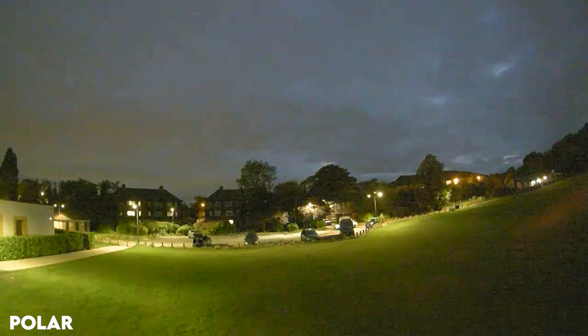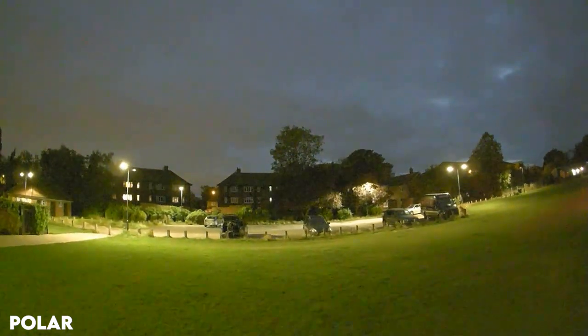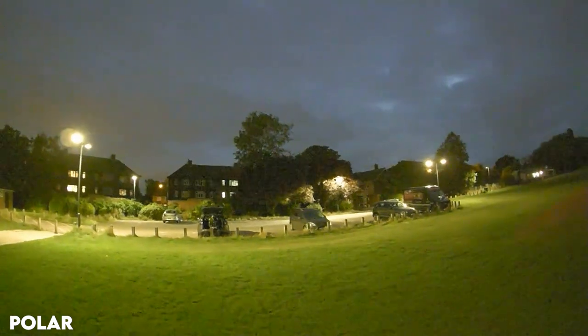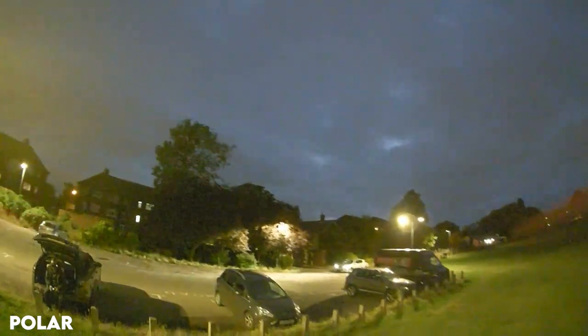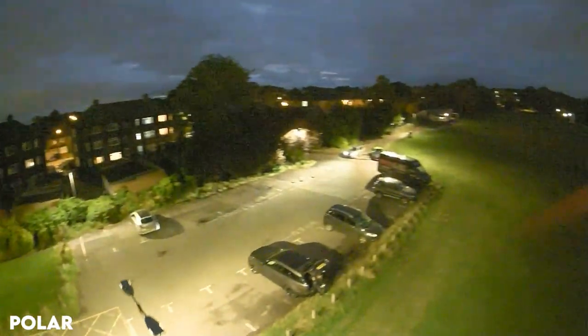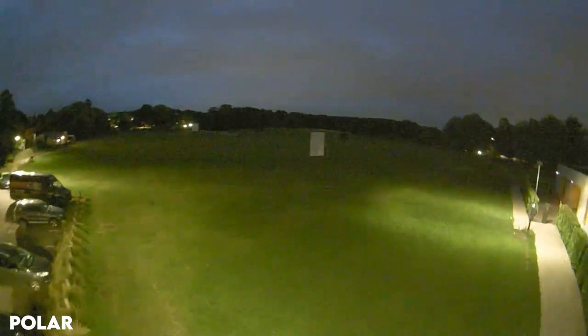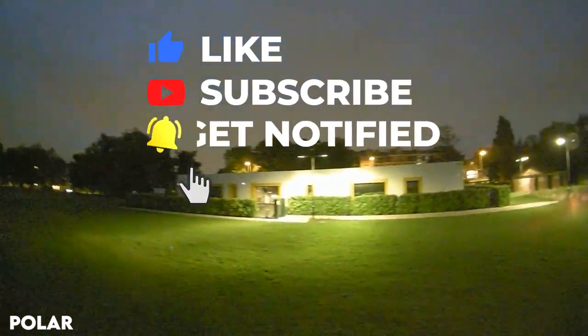Coming up to a low-light situation, you can see instantly the noise becomes much less and it's super clear — I would gladly fly in this type of situation as well. Hopefully this comparison has helped you make up your mind. If you're enjoying the content, please like and subscribe to my channel as it really helps, and hopefully I'll see you guys soon.